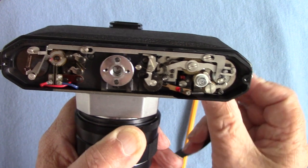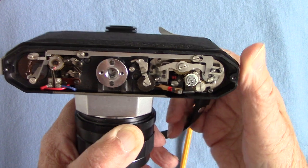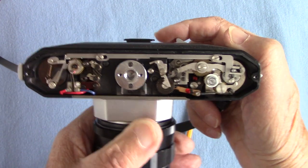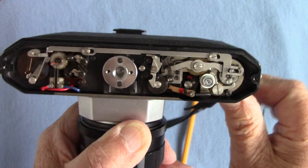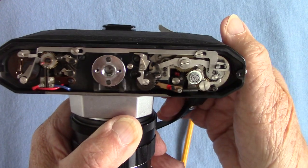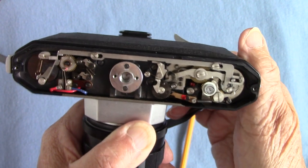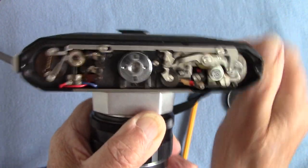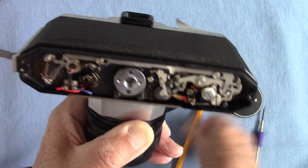I'll show the action — as you wind it on, all the little levers move and all the little cogs go around. Wonderful. You press the shutter — I'll put it on a longer speed — and you can see it all works now. One second is actually one second. It all works very sweetly now. It was sticking before. That's what it looks like inside, all lubricated with a very small amount of oil. All the cogs work now.